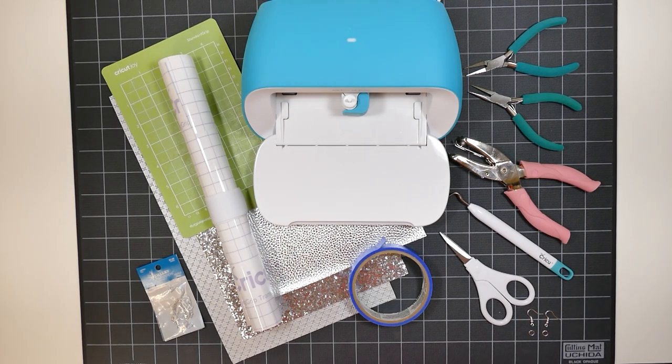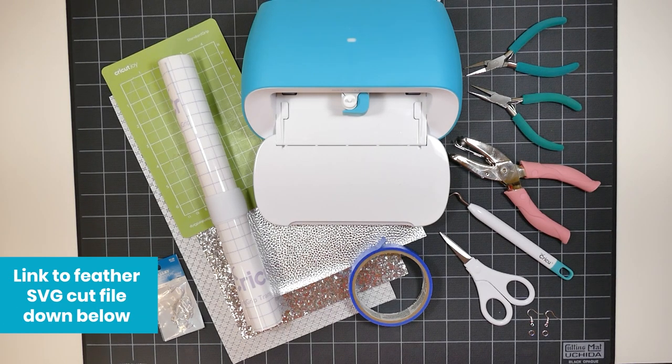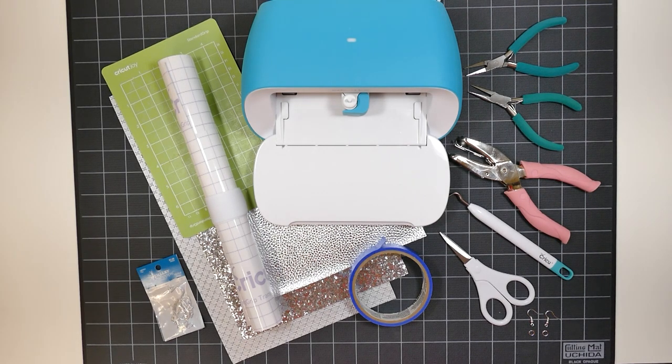And the other thing you'll need is the earring SVG cut file. If you want to make these same feather designs I have that file available in my shop and I'll link that below in the description box. But you can also use any earring cut file you already have or you can use one that's free on Cricut Design Space.